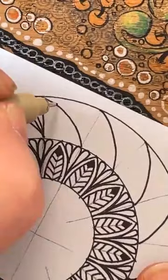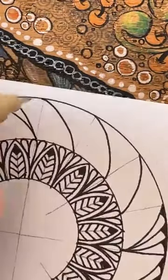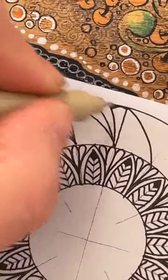Let's just make sure I'm following the same design — just keeping it within that section, filling in those gaps.